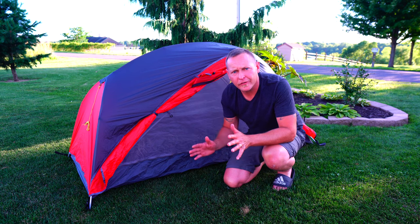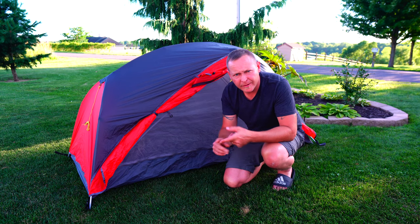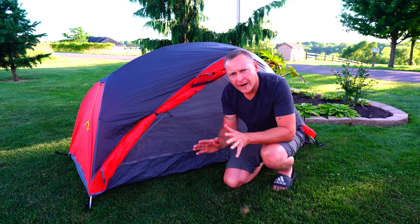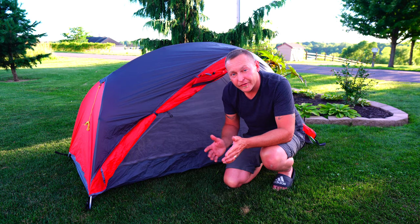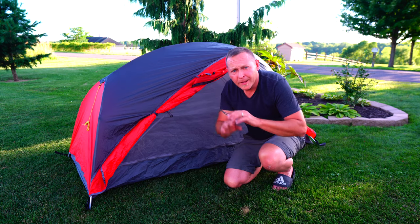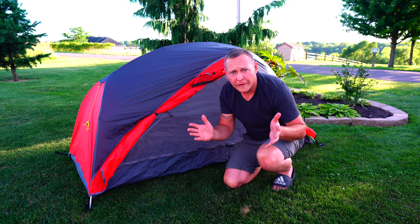So what are my final thoughts on the Outdoor Vitals Dominion one-person tent? With my three criteria: ease of setup — super simple; comfort — I was pretty comfortable last night. For $199 it's pretty hard to pass up this tent, especially given the ground sheet and the fact that it weighs 2 pounds 14 ounces. Unless you want to spend $300–$400 on a tent that weighs just a little bit less, honestly I really think this is the way to go. But before I end this, we did not touch upon the durability factor, so let's get to it.